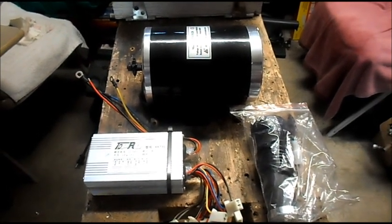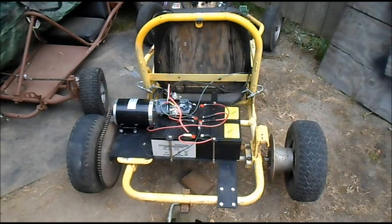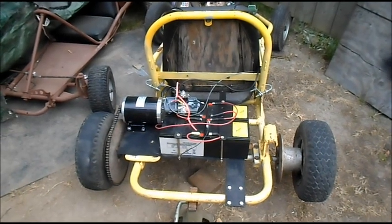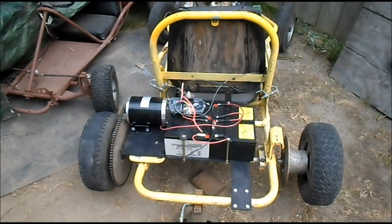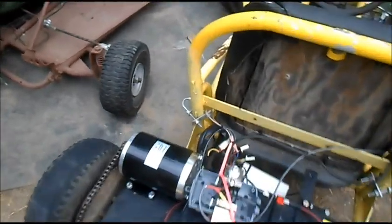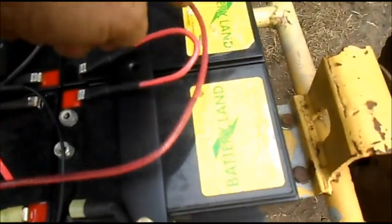All right, now we're going to try the 1,000 watt 48 volt — we have the MI 1020 48 volt — and we've got a count of 1, 2, 3, 4...